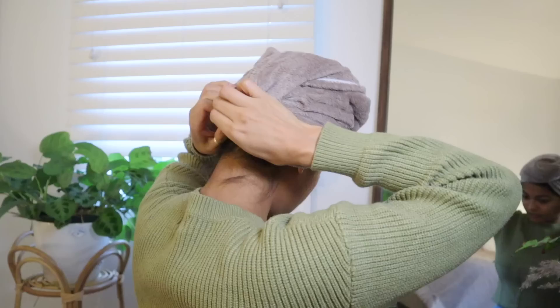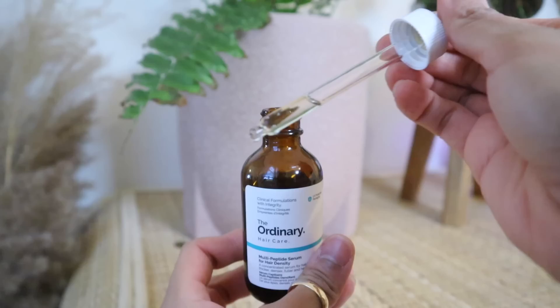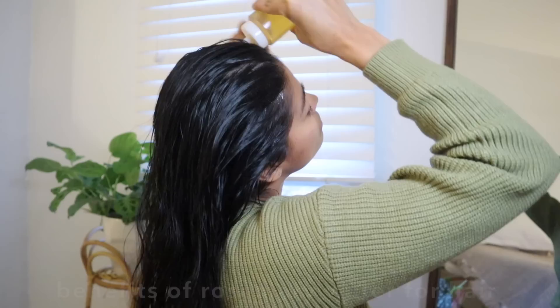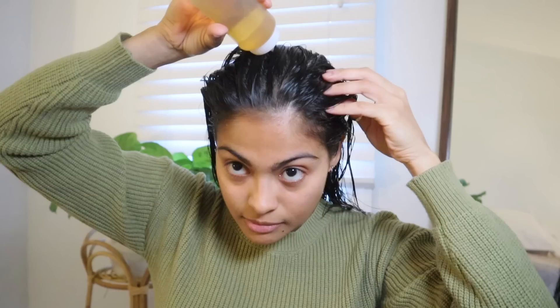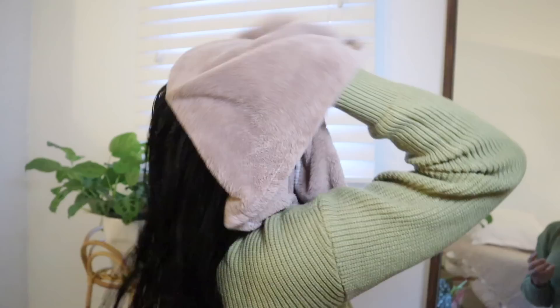With my scalp clean and ready to absorb, this is the perfect time to apply my after-shower hair regrowth treatments. First, I go in with The Ordinary Multi-Peptide Serum for Hair Density — I apply it all over my scalp and massage a little. Then I mist my scalp with fresh rosemary water, which can decrease inflammation, improve circulation to the hair follicles, act as an antioxidant, and increase hair growth — so it's worth the extra step.